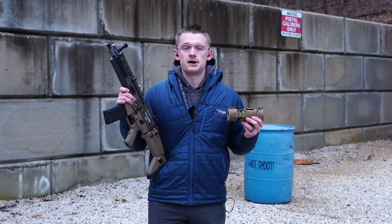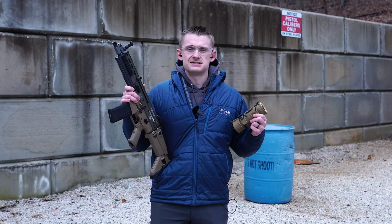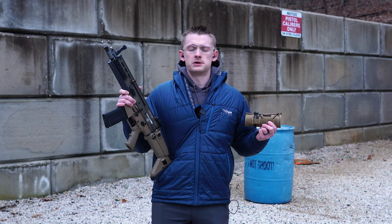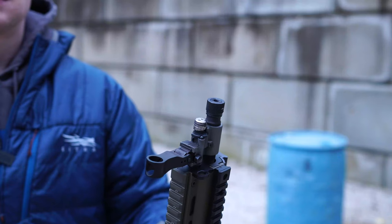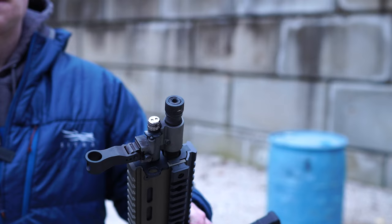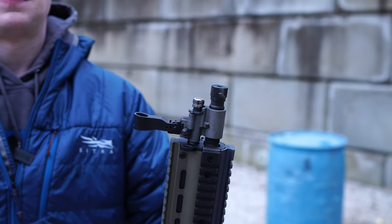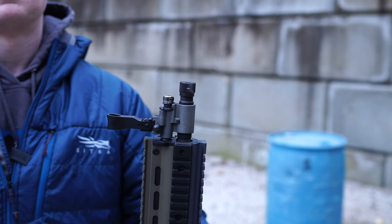Unfortunately, my can — a Dead Air Nomad TI — is not full-auto rated, so I will just be running semi-auto suppressed. We're still going to be able to see how the Discarter performs on different settings, suppressed and unsuppressed. I am running a two millimeter gas jet screw and I am on the setting of seven on the Discarter. Let's see how it runs unsuppressed.